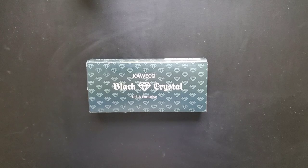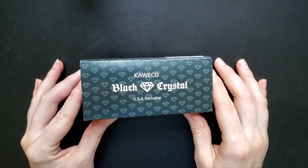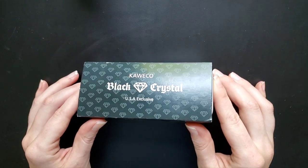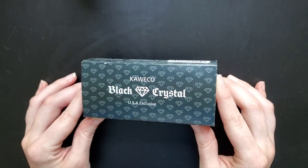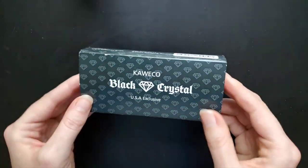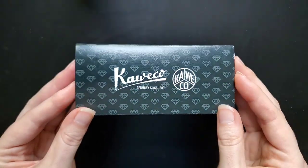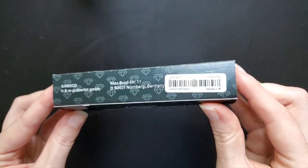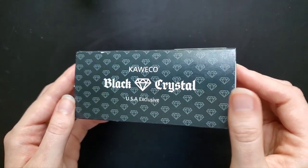Hello everyone, Logan from Curated Avalon, and today I will be showing my Black Crystal Kaweco Sport pen. Now this was a USA exclusive. It's been at least a year since I bought this — I can't remember if it's been a year or two years — but I have had this for a little while and have been using it. I really enjoy Kaweco Sports; I use them as travel pens and pocket pens, and I tend to keep colored inks in them so I have more variety with my writing.